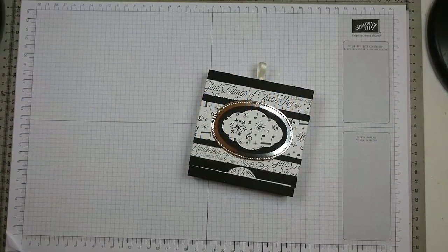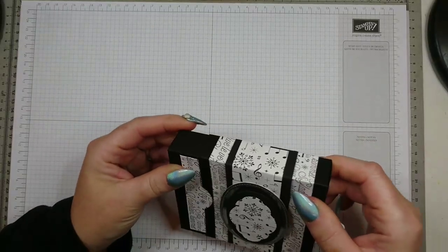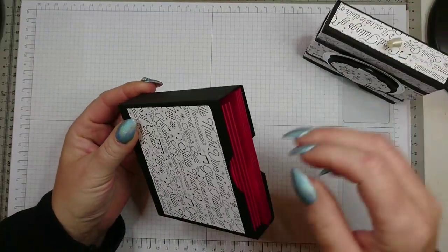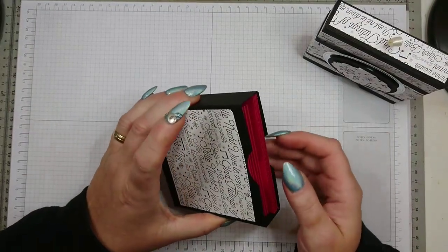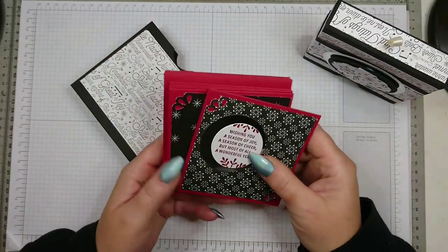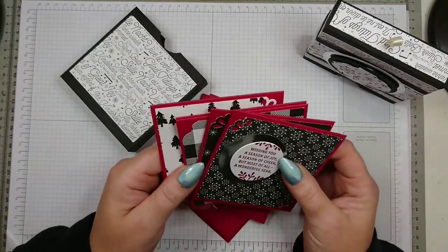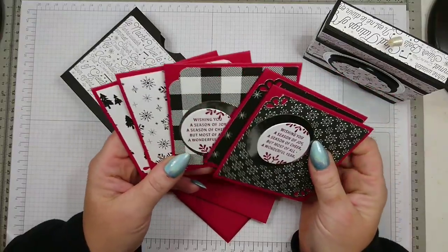Hello and welcome to another tutorial. My name is Crafty Jojo and I'm an independent Stampin' Up! demonstrator in the UK. Today I want to show you how I created these little card sets. These are Christmas themed, but the ones I'm going to do today are slightly different. They consist of five cards measuring five by five and matching envelopes in a box that has a flush fitting and slides into each other.